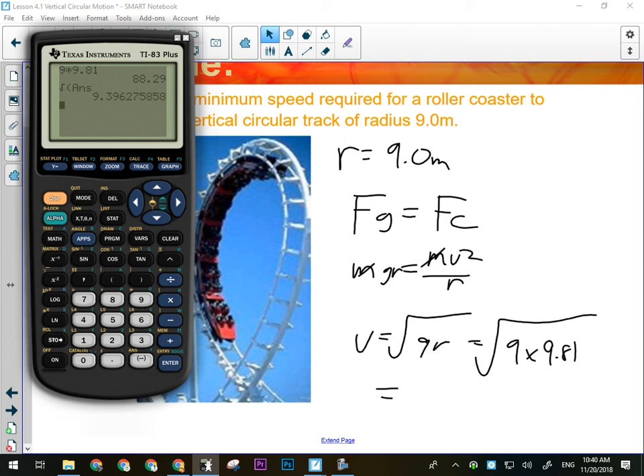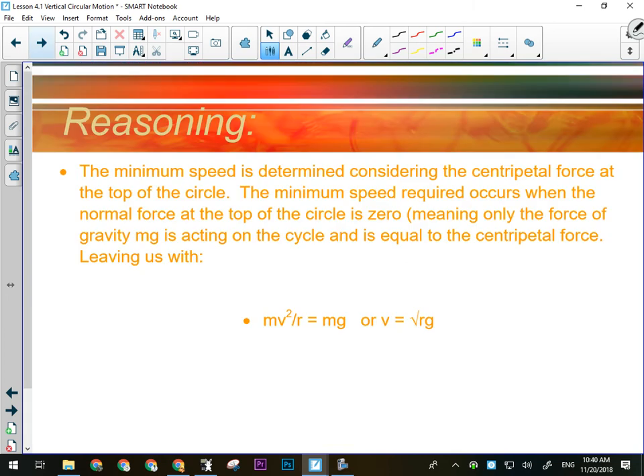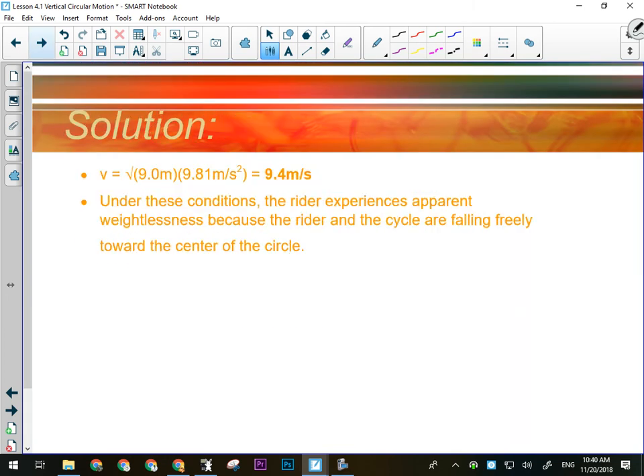So 9 meters times 9.81 — we're looking at 9.4 meters per second as the minimum speed, which is still pretty fast. You could run that fast if you were really going all out, but you couldn't run up the track that fast. That's about as simple as these problems get; they become a little more complex when there's both a force in and a force out.